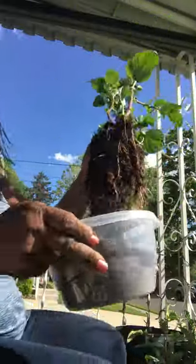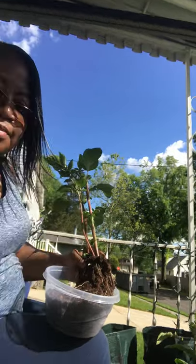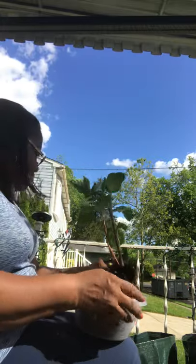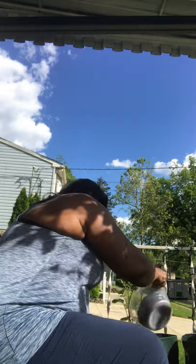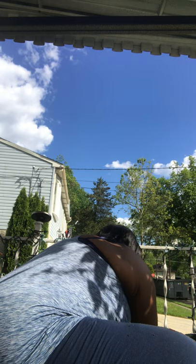So here we go. I'm going to start with the first one here. I'm going to put it in container number three. I'm going to dig it down a little bit — they say about three inches so you don't smother it, especially now since this is already pretty grown up. You just want to put what you have right in the dirt.